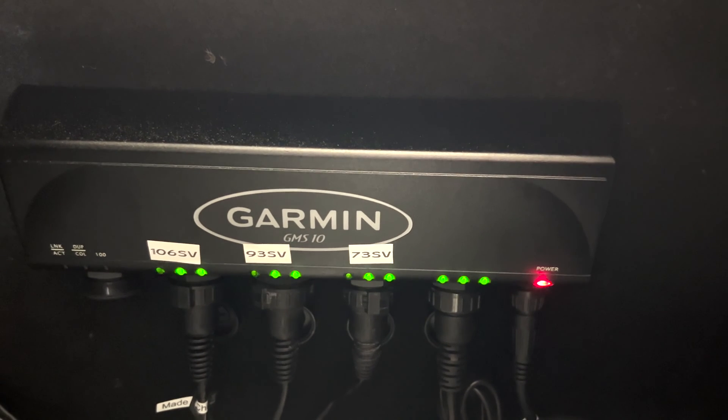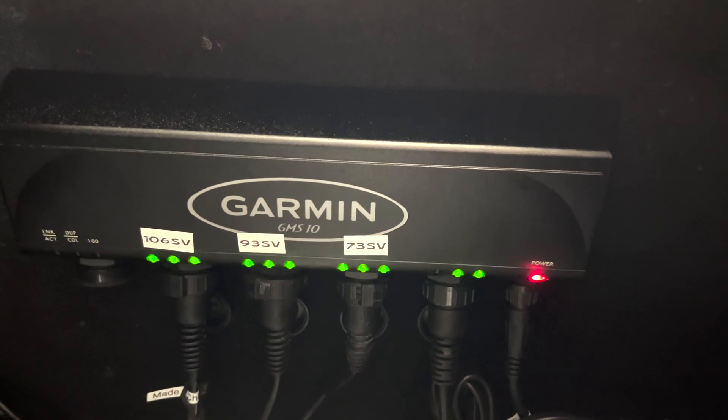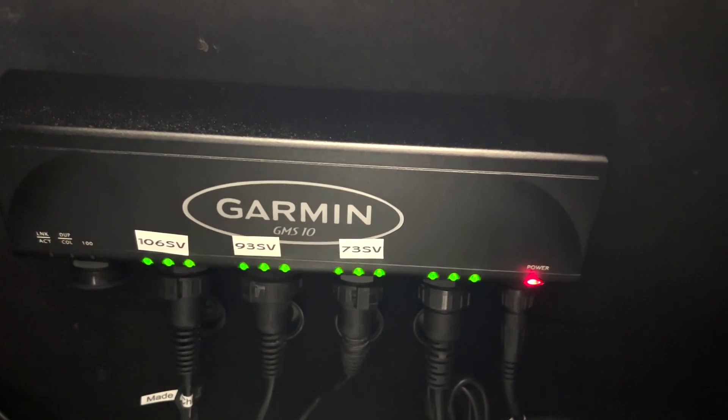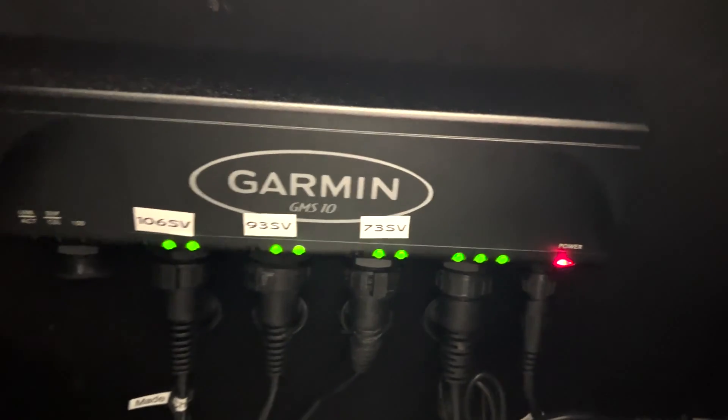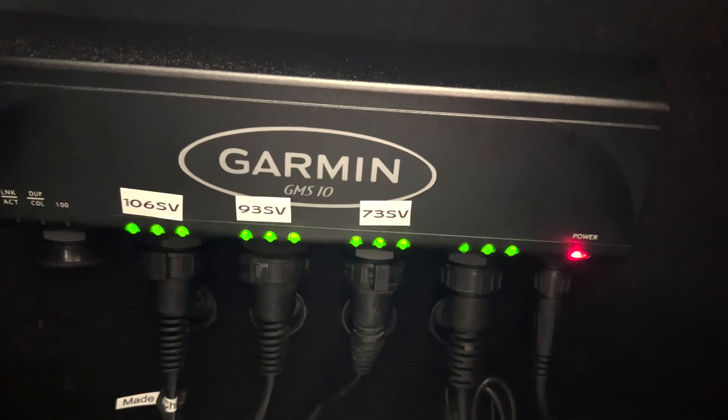This unit is considered the nerve center of the Garmin Marine Network. It comes with waterproof connections, LED indicators for individual line status, it's plug and play with Garmin devices, and it has five network sockets and a power cable. It comes with one six-foot ethernet cable and mounting hardware.